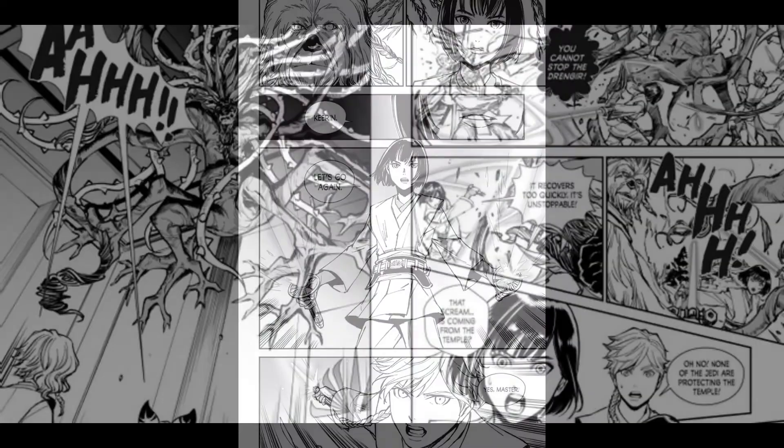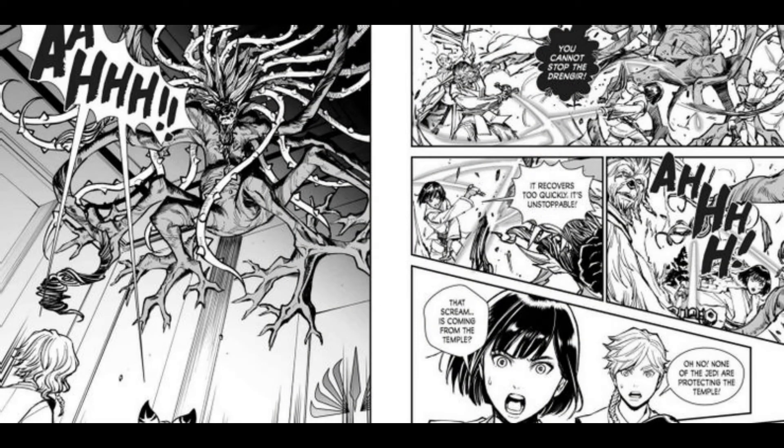The Drengear grabs Kirin with one of its appendages, but Lily uses the Force to free him. The two are aided by Master Arkhoff, who uses his lightsaber to hack at its appendages. Lily tells Arkhoff that they followed the Drengear from the forest but believes it is not native to Banshee. She also senses a dark side presence in the Drengear, which is also capable of regenerating itself. Meanwhile, a second Drengear attacks the Jedi temple, bursting through the ceilings and startling Vivnia, Nima, and the colonists. Nima and Vivnia attempt to fight off the Drengear, but Dr. Silla steps in to protect the younglings and confronts it. As Vivnia calls Master Lily for help through the Force, the Jedi Knight intervenes and slices off the second Drengear's appendages, saving Silla and the younglings.